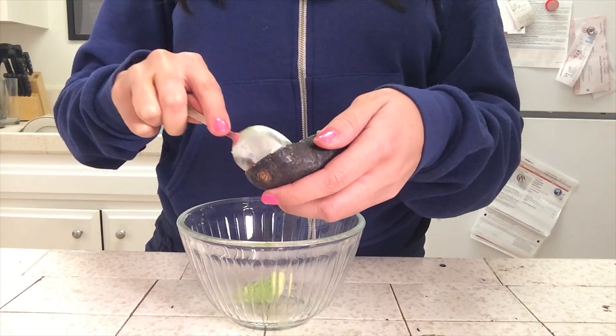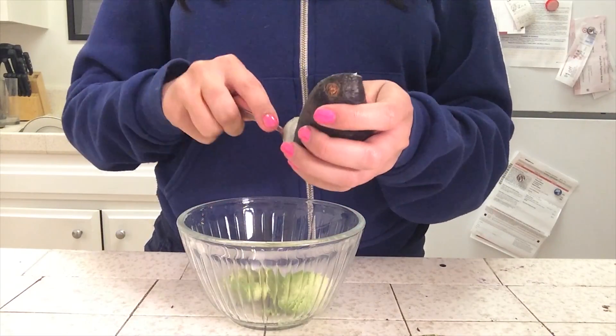Take a spoon and scoop out the innards. Avocado innards — gross.